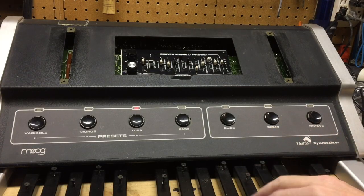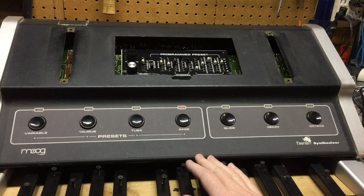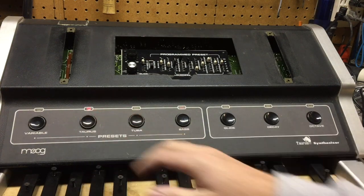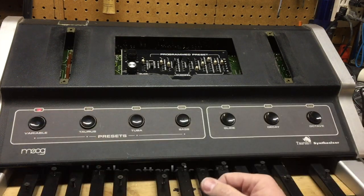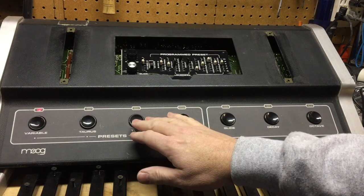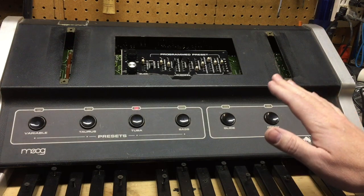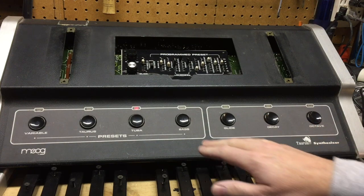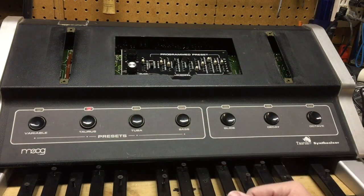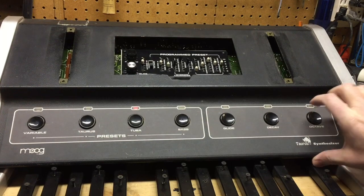I've got it partially reassembled and I've been testing it out. This is the tuba sound — sounds pretty good. The bass sounds good too. Taurus — it's a little slow on the attack, I may look into that. The variable sounds good. Now it all sounds good except there are a few fundamental problems. First of all, this is supposed to be an A and it's not an A. And while I can adjust that to a certain degree inside, there's still a problem and that carries over to the second oscillator and oscillator B as well. I'm going to lift this up and show you what's going on.